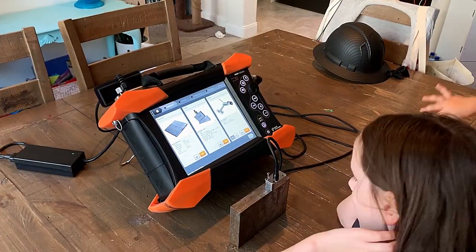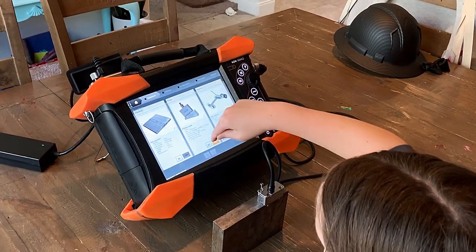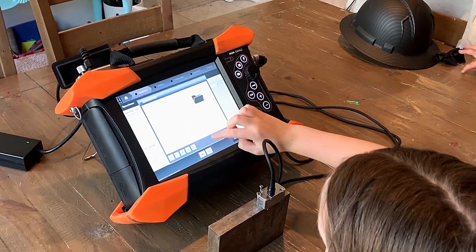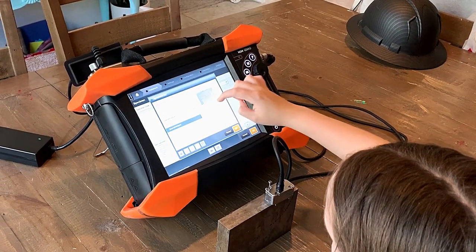So now we're going to define the specimen. Go to the folder — calibration blocks.